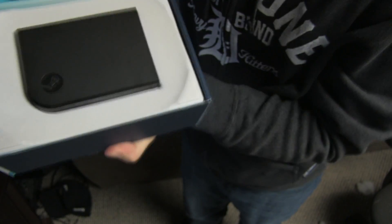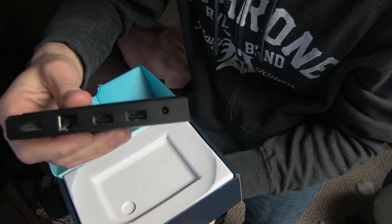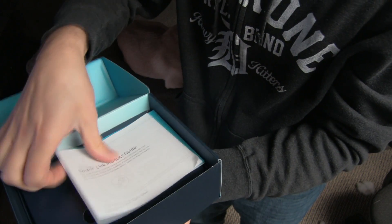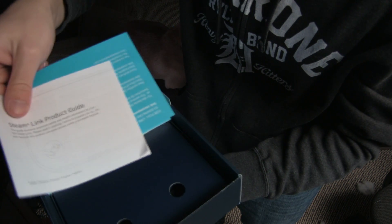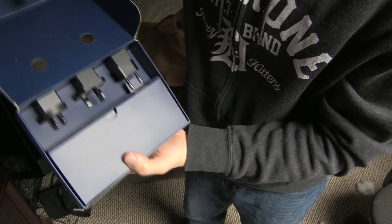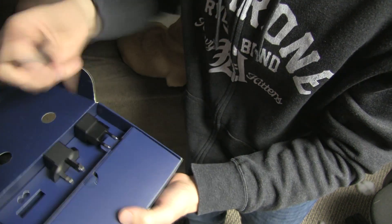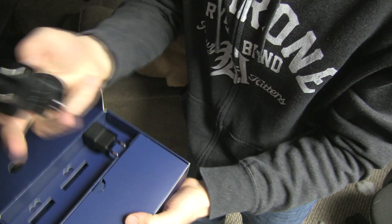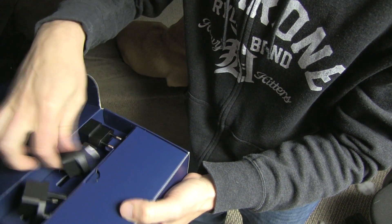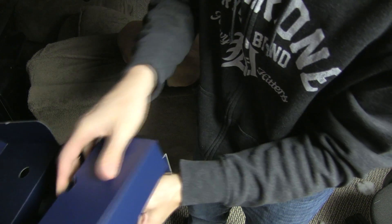First, let's see what's inside the box. Right on top we have the Steam Link itself — let me give you guys a quick glimpse at the connections. Pop this open, we have some guides which you guys are not going to need because you have this video. Next, we have three adapters. Does this look familiar? Whatever it is, they've got you covered — any of these will work.